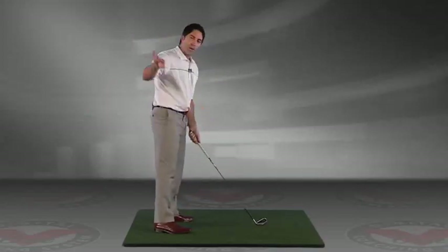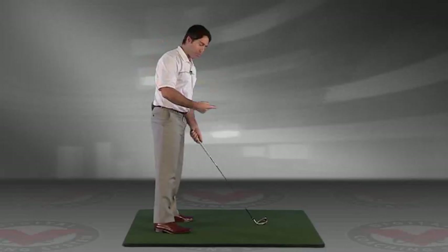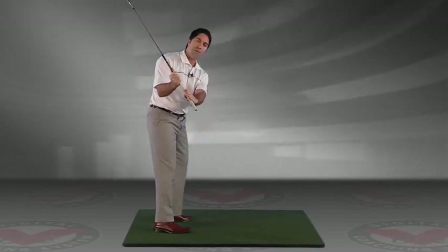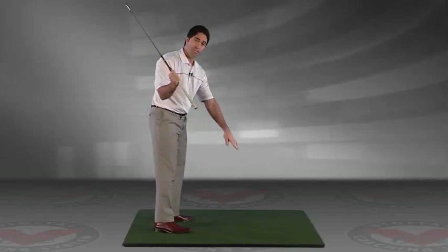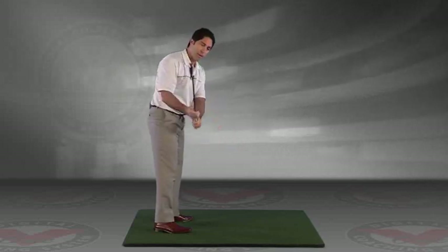If you want to work on the one-plane swing or try to have the club just on the plane on the way up and on the plane on the way down, what we're trying to do there is point the shaft of the club at the target line. So if this extended, it would point out to the target line.